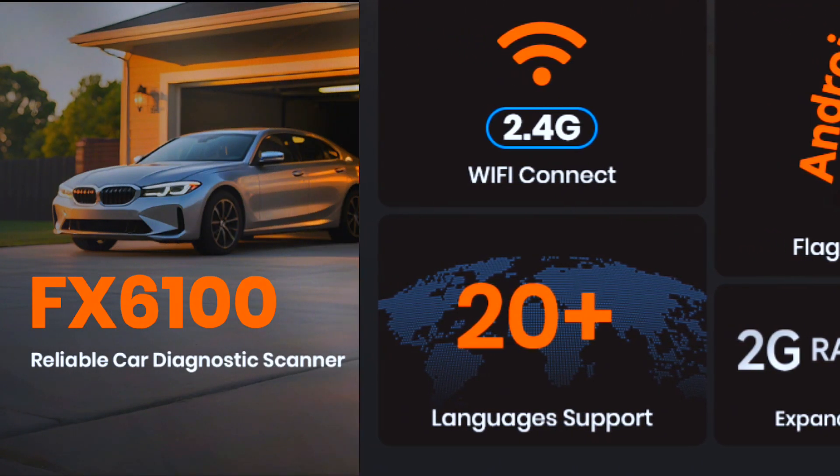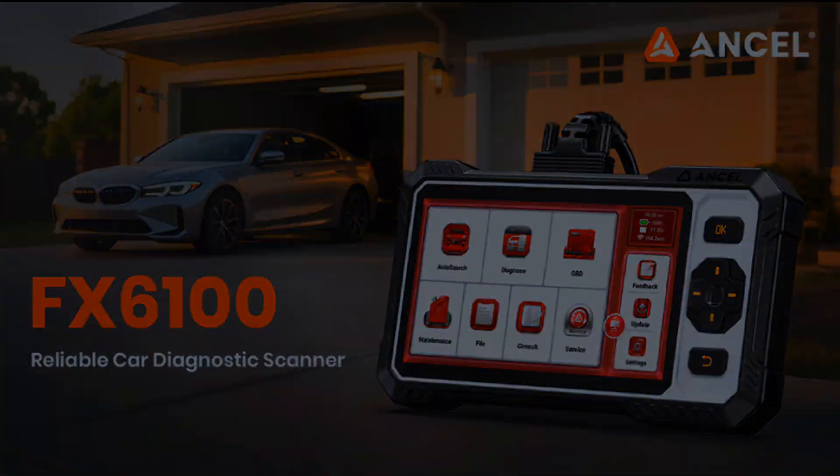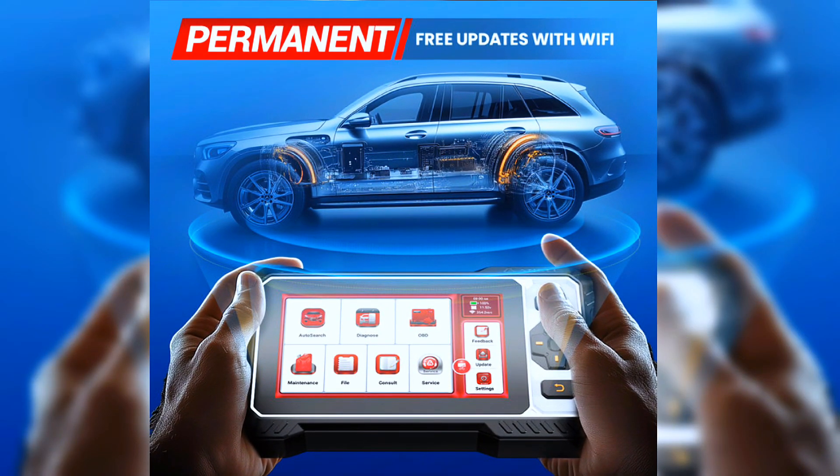A high-capacity 4,150mAh battery provides longer work sessions. Enjoy lifetime-free updates via 2.4G Wi-Fi — no hidden fees, ever.